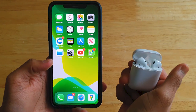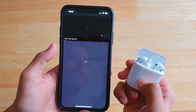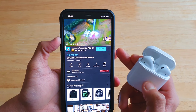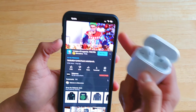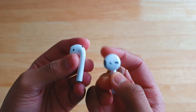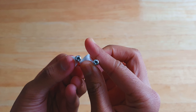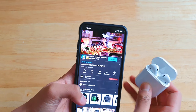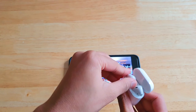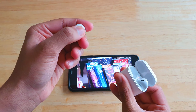The second generation AirPods has up to 30% lower latency, so when watching content on Netflix, Facebook, or WhatsApp you should notice less delay. It also uses Bluetooth 5.0 instead of Bluetooth 4.2, which is future-proofing. It also uses the H1 chip over the W1 chip — the H1 is more efficient, giving one extra hour of talk time and contributing to the lower latency.